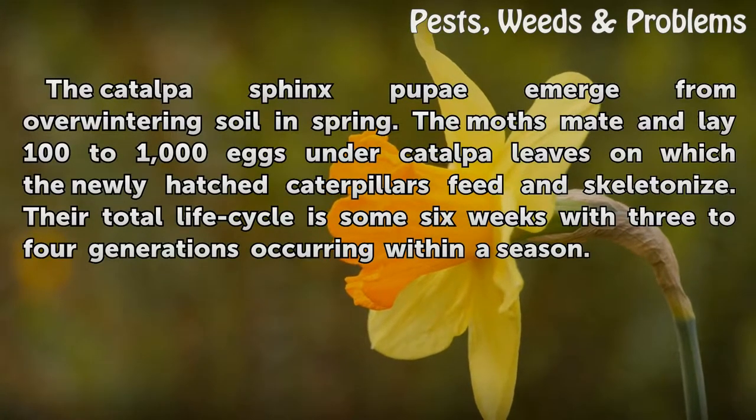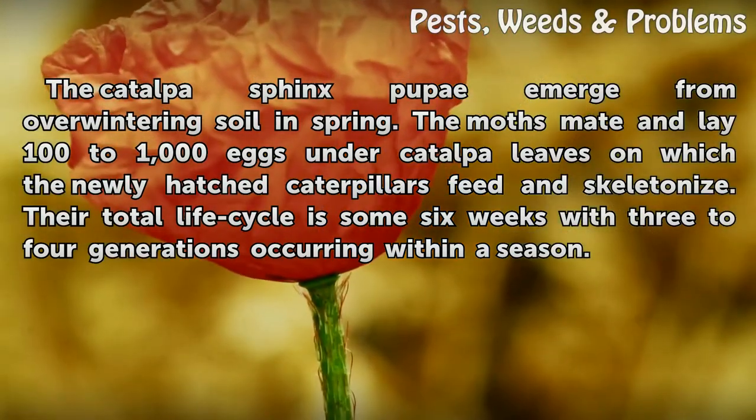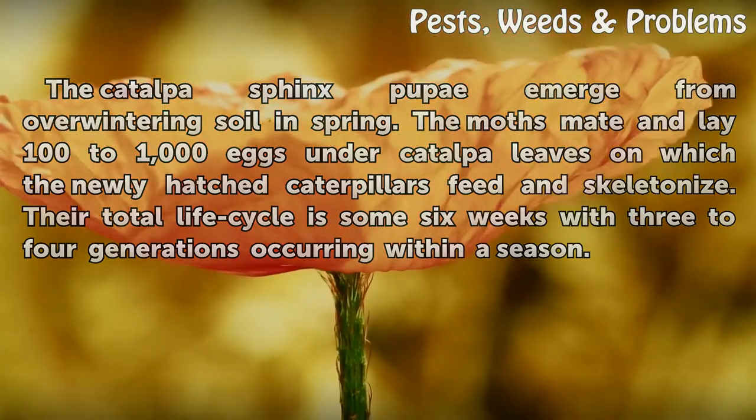The catawba sphinx pupae emerge from overwintering soil in spring. The moths lay 100 to 1,000 eggs under catawba leaves, on which the newly hatched caterpillars feed and skeletonize. Their total life cycle is some 6 weeks, with 3 to 4 generations occurring within a season.